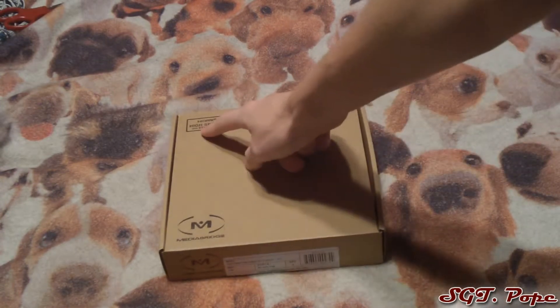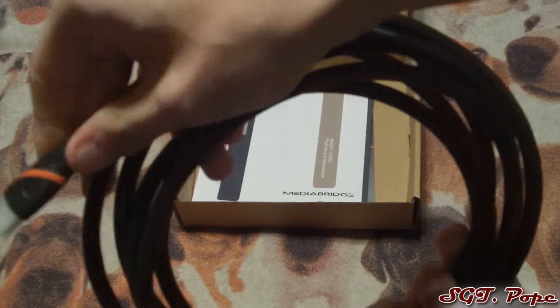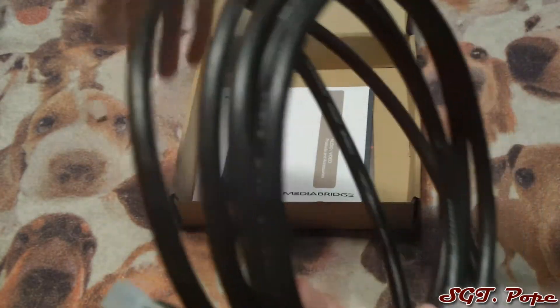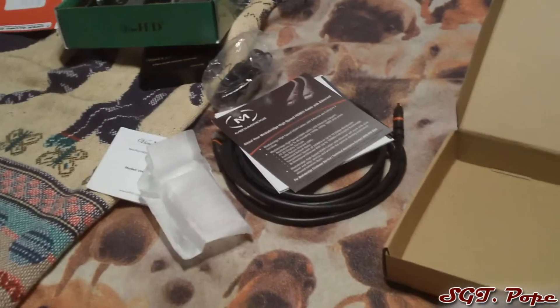Today this is a Media Bridge High Speed with Ethernet HDMI cable. Pretty basic, has a little red stripe through it. A full size HDMI cord and it comes with instructions. Resolutions up to 4K! There we go, Media Bridge HDMI cable.